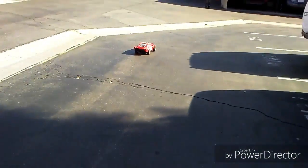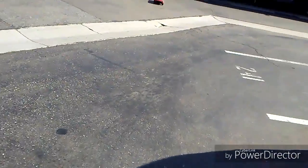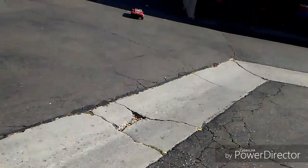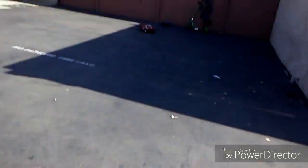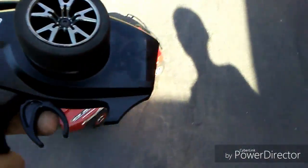What happened to my car? Why did it turn off? It's off — yeah, it's off.